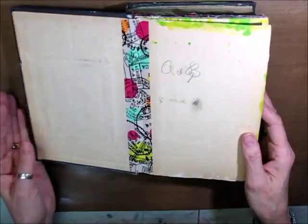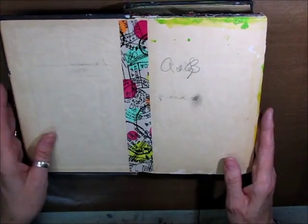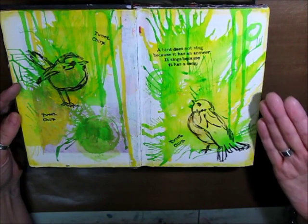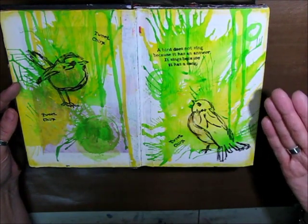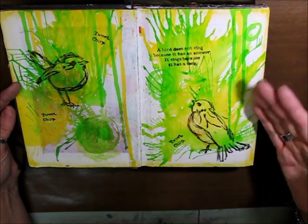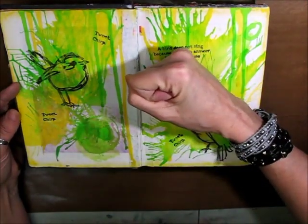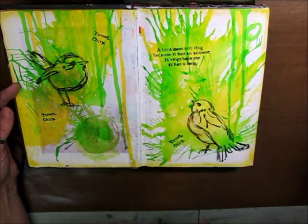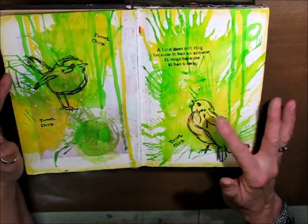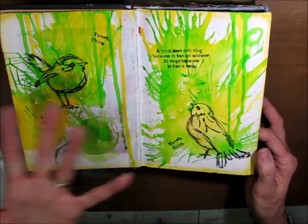I'm going to show you some of the pages — some of them I like, some of them I don't, but I'm going to show them all. Here's a page I did using my Lindy Sprays. At the time I didn't have a dauber where you could smash it onto the page, so I had to put a couple of drips and then blow it through a straw. I used my Dina Wakeley bird stamps and some other stamps. Not one of my favorite pages, but it's in there.